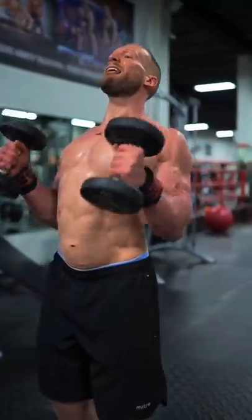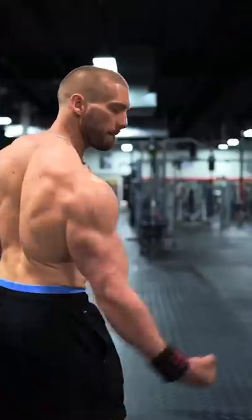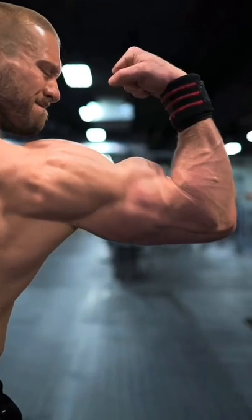Here's one of my full and most effective bicep workouts that I want you to have. It delivers an incredible pump and great results. Let's go.